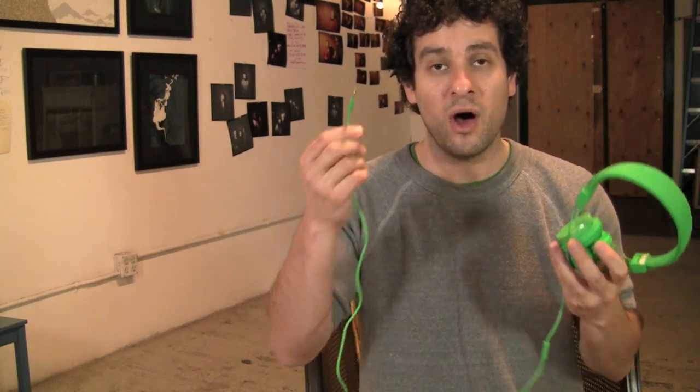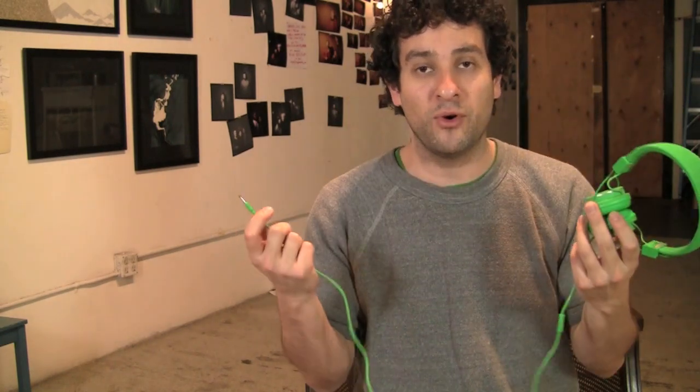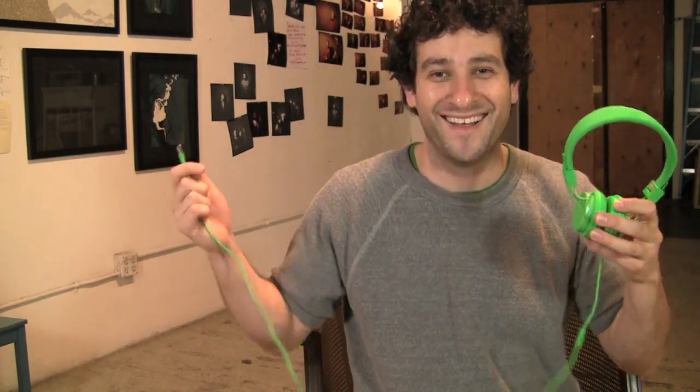One more cool feature: there's a little audio jack right there. So if you're watching a movie on your iPad or iPhone and somebody wants to listen with you, all they need to do is plug right in — boom — and now you both have the same audio. This could be really cool if you're listening to music with somebody. You could chain these along and look ridiculous, but it'll work great.